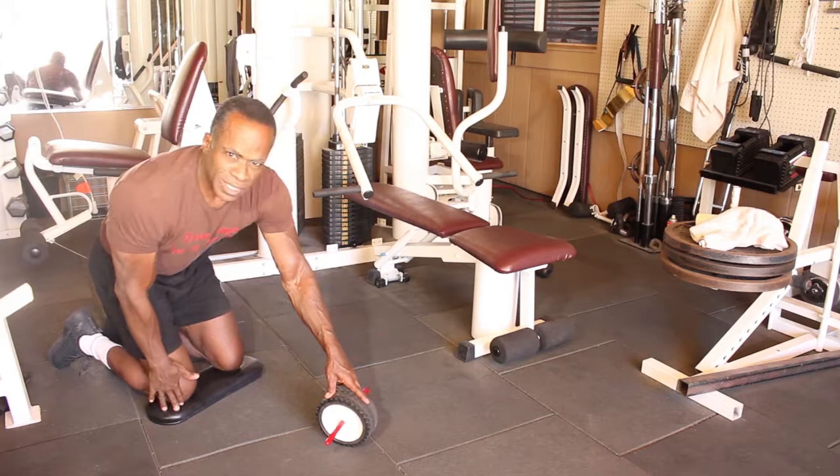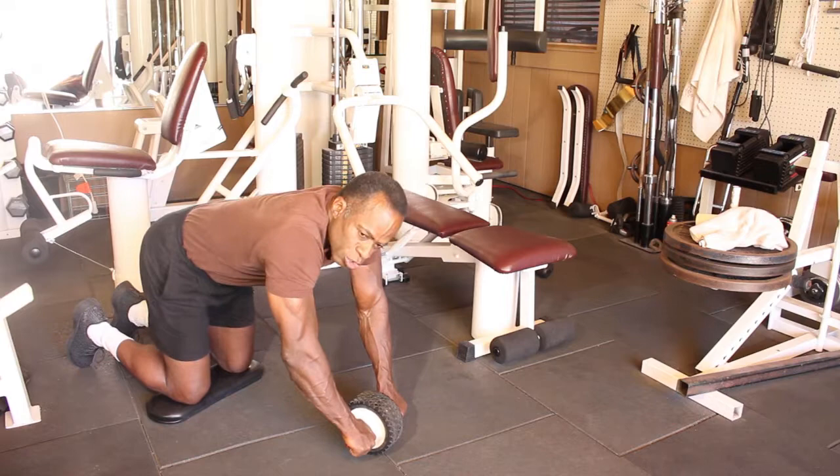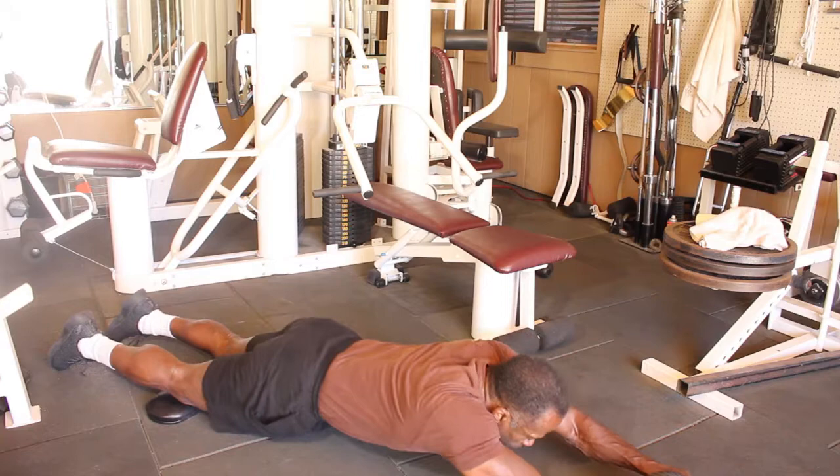First thing you're going to need is some padding because this is kind of tough on the knees. You're going to begin with your body at about 90 degrees, hips bent. Make sure that you're not arched too much — not in a cow position, and not arched too high. Make sure your body is flat, engaging the abs before you begin. Your shoulders are going to be directly over the wheel.